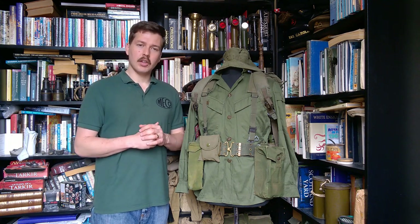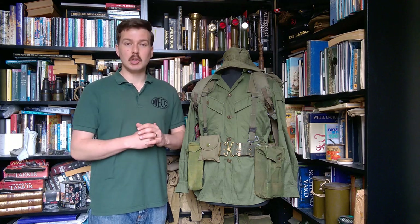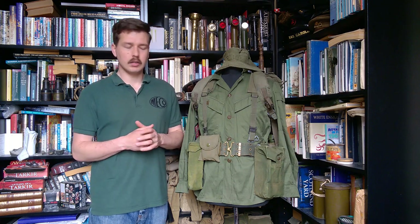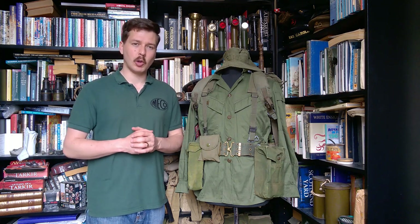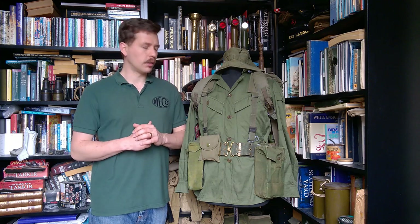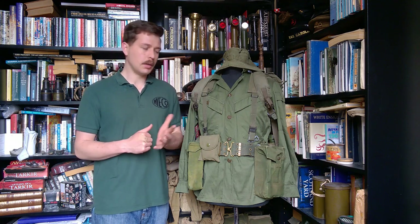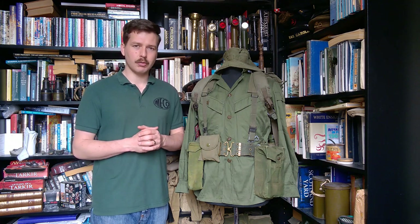One point to make at the start here: the topic has been chosen via a poll over on Patreon and there was actually a tie this month. There'll be a bonus mannequin video coming up mid-month as well, so I'm going to be covering both topics that were chosen. I've chosen to cover this one for the mannequin of the month itself, so keep an eye out for that bonus video mid-month.